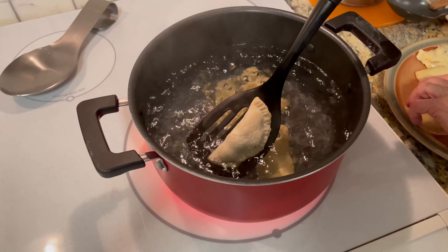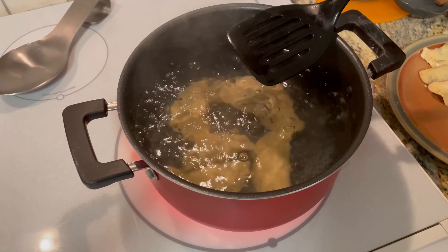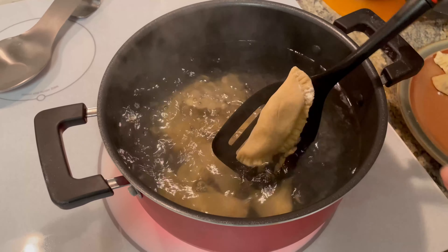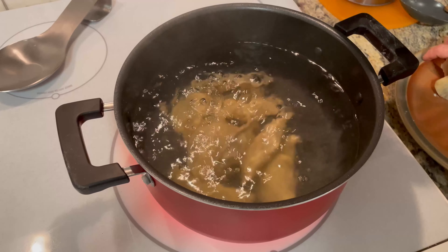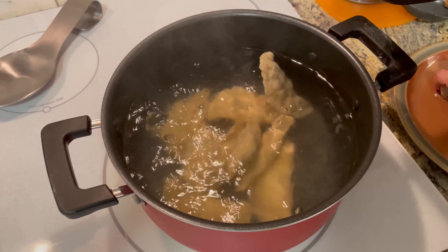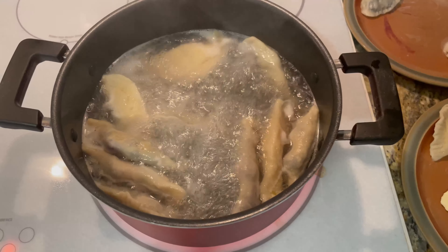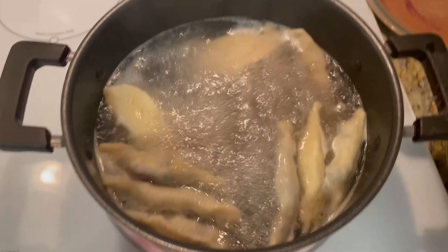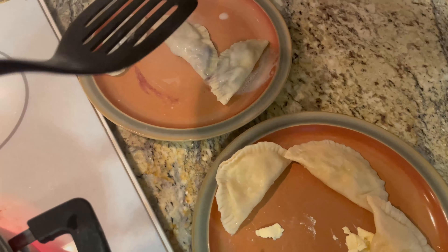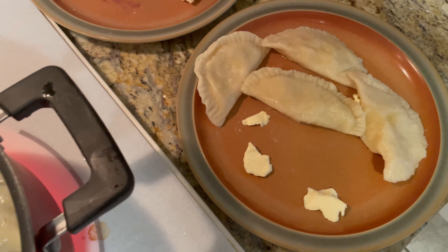Be very gentle about placing them in because you don't want them to open up. I usually put them on a spatula just to gently let them immerse. You wait till it comes to a boil a second time and let it simmer for about 15 minutes, or until you see them floating on top.